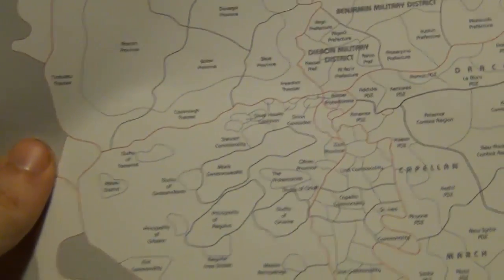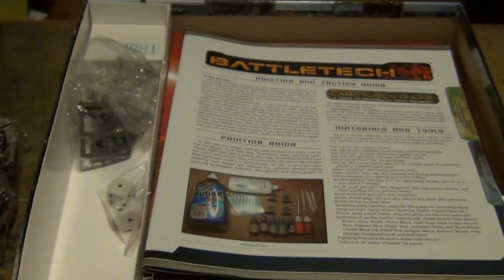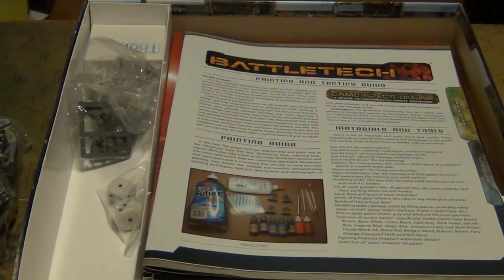Then you get a poster. Posters are always fun — it shows the major and minor states and everything, and folds out to show a full-color map of the InnerSphere. You also have the map of the InnerSphere here, smaller. Just something cool to have. Moving on, we have the Painting and Tactics Guide.